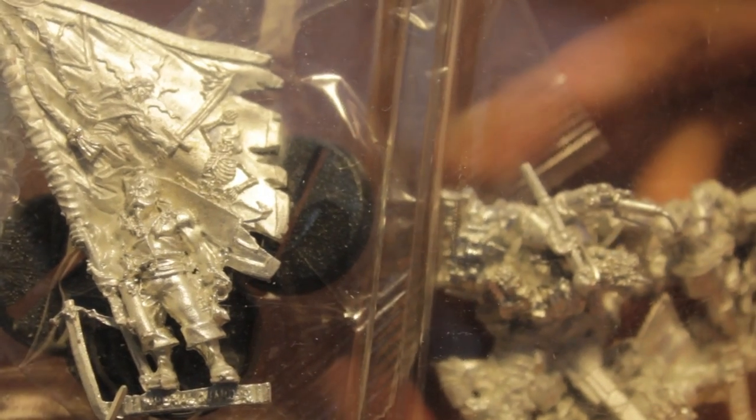What up, players! It's Wobos Teeth in this mood. Got a really quick unboxing for you today. It's a Vastroian Command Squad. Vastroians are Imperial Guardsmen in Warhammer 40K.